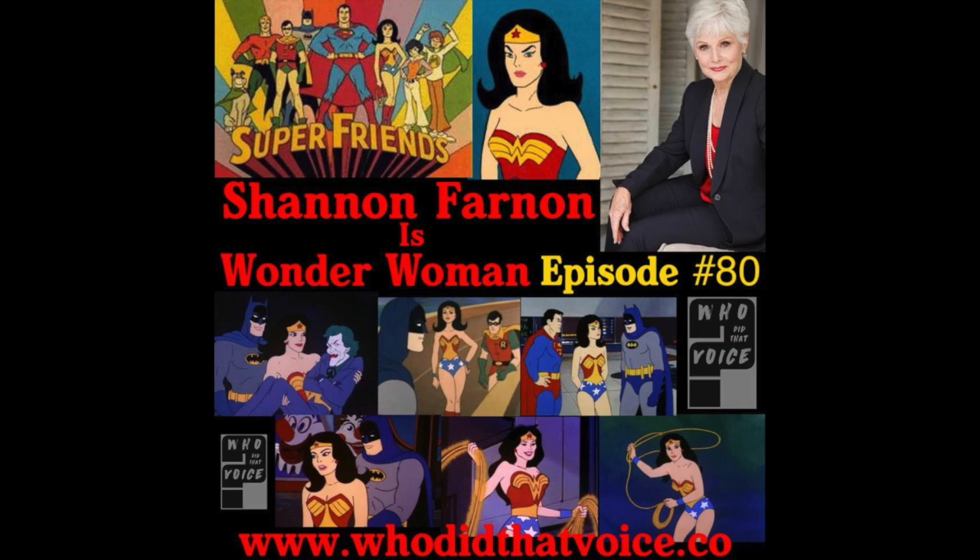Ready to take a vacation, but you just don't have the time to plan? Let the agents at 3D Travel Company pamper you and take care of all the little details. Find us at www.whodidthatvoice.co and click the Book Now button on the left-hand side. For a limited time, Who Did That Voice listeners can receive a Disney gift card for qualifying Disney and Universal trips, booked and traveled by 2017. Hurry and book today so you can travel away.